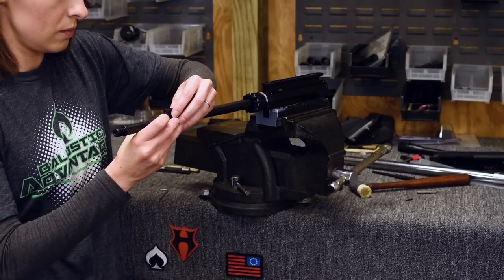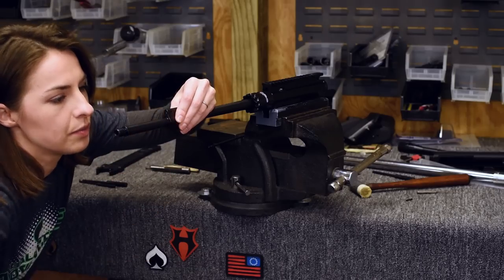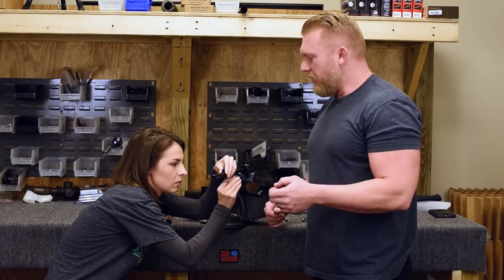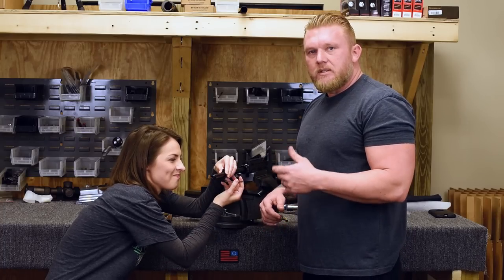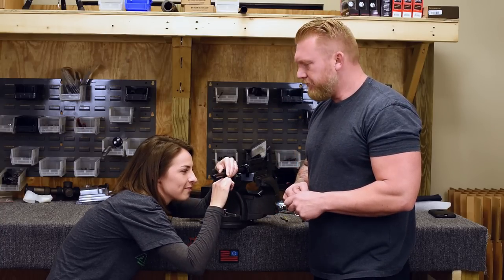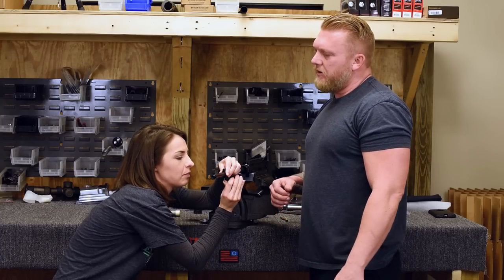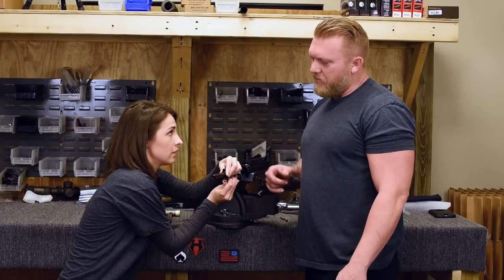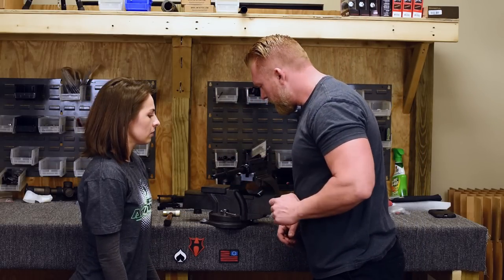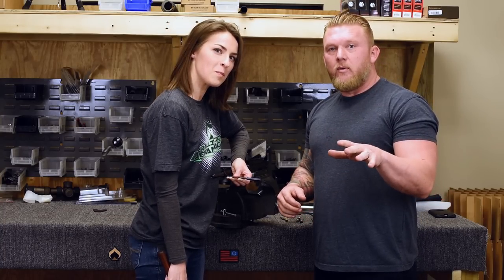Next, you're going to reinstall your low-profile gas block. At this point it's imperative that you get it somewhat straight, but if you're not perfect, it's okay — the next couple of steps will fix that. Sarah is tightening up the screws and getting it as close as she can to that hole where it was pinned. How snug should I make it? When your fingers hurt. Right about there is just fine.